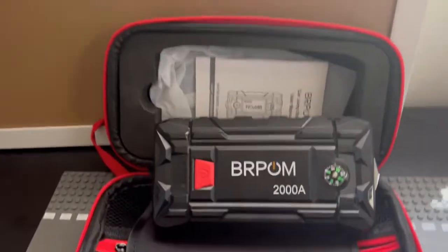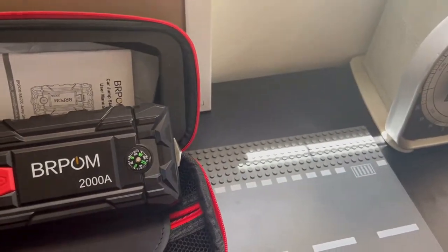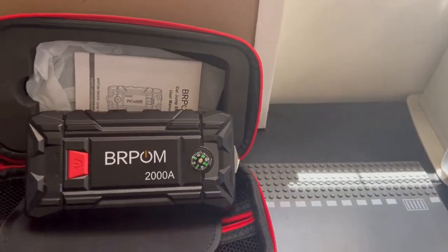Hello everyone at WholeThingsReviews. In today's video we're going to be reviewing the BRPOM car jump starter at 1500 amp peaks, 15800 milliamps, 2000 amps, charging 12 volt auto booster battery jumper pack.